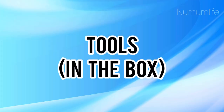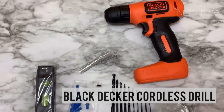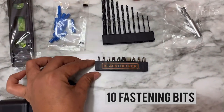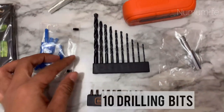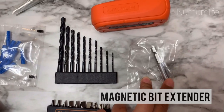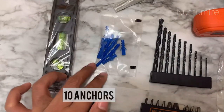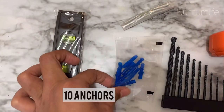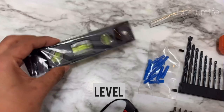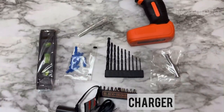Now let's see what tools are in the box. This Black and Decker drill comes with 44 pieces, and you can see on the screen what all I got. All these tools are really good for basic household work. I've been using it for quite a while now, and I'll show you how it works, but first let's learn about the basic parts, which we all should know.